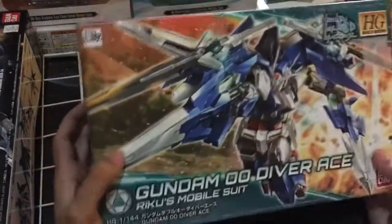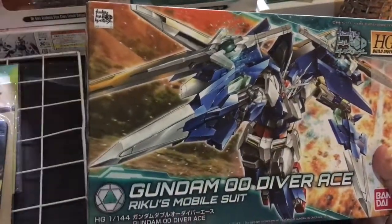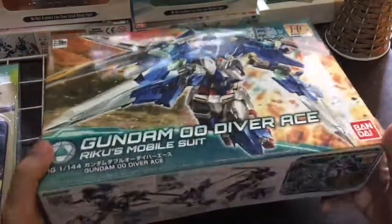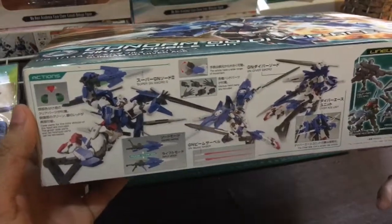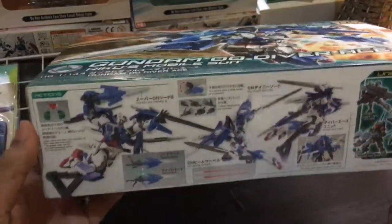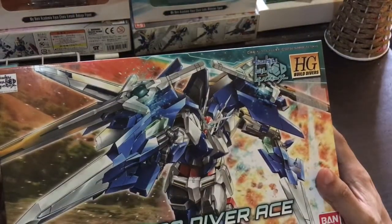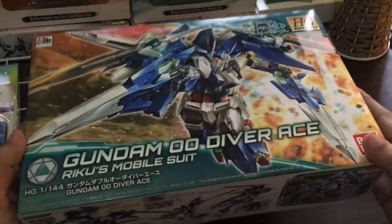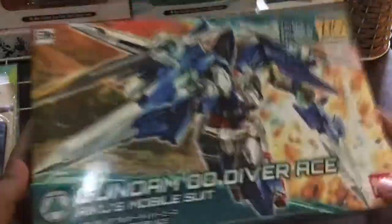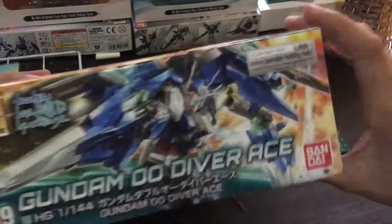Anong maganda sa Gundam na ito? Siyempre, ito na naman yung Gundam ng bida sa palabas. So, tignan natin. Ito yung box. So, mas mahal ito sa normal na HG. Meron tayong mga HG dyan na 600 to 800 pesos, pero ito mas makapal siya sa usual na HG box.